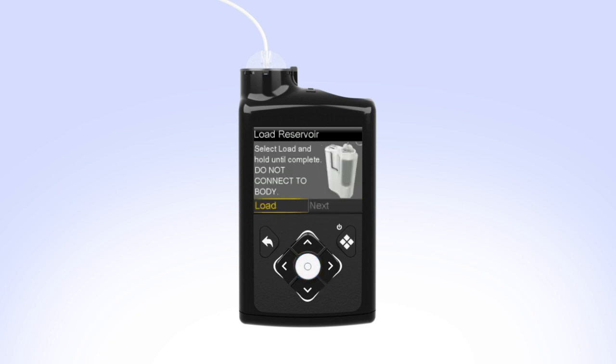With Load highlighted, press and keep holding Select until the screen shows Complete. When you see Complete, do not connect to body, and a yellow checkmark on the screen — select Next.